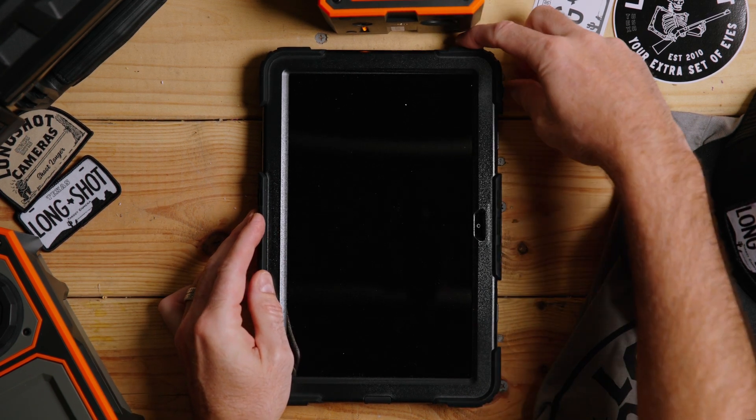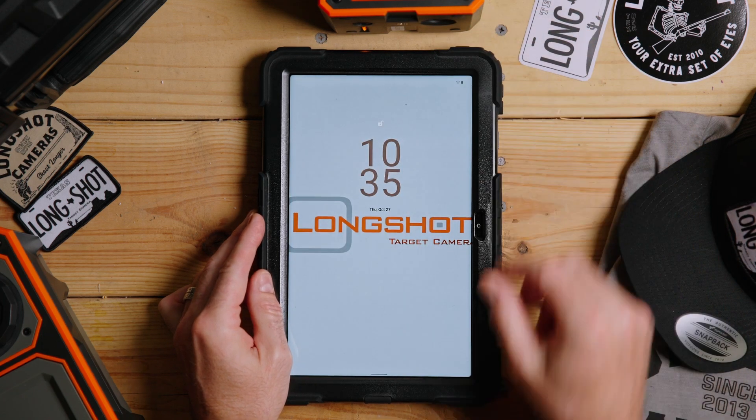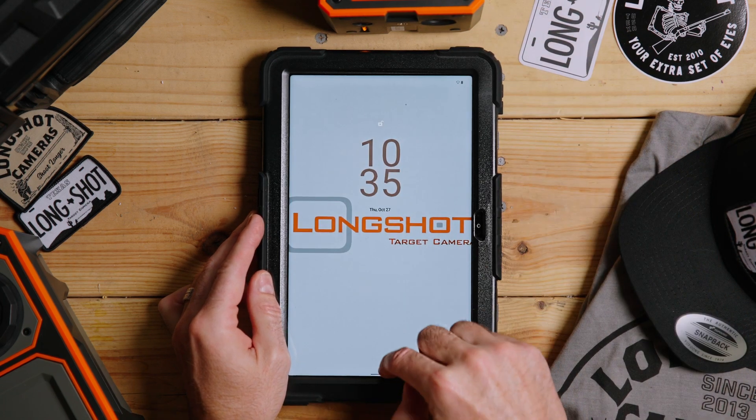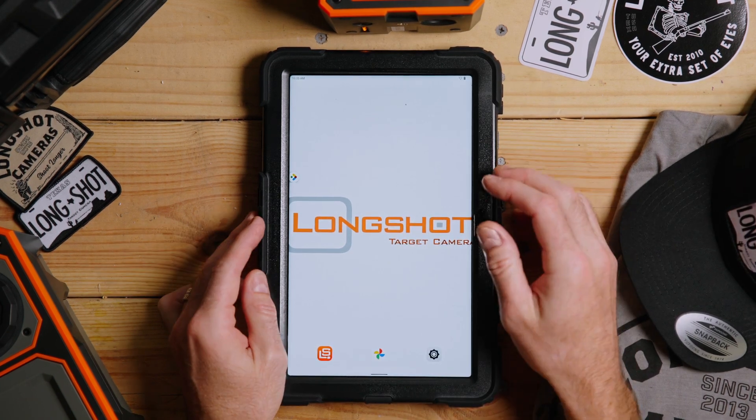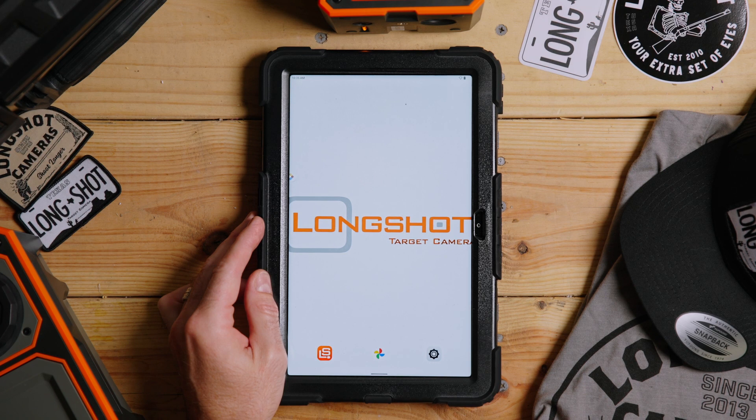The first thing you're going to want to do is turn your tablet on — usually there's a button on the top or on the side. Then scroll up from the bottom to get to the home screen.